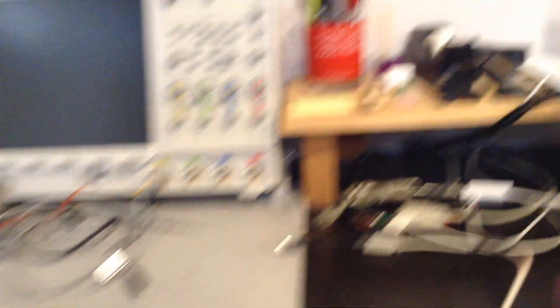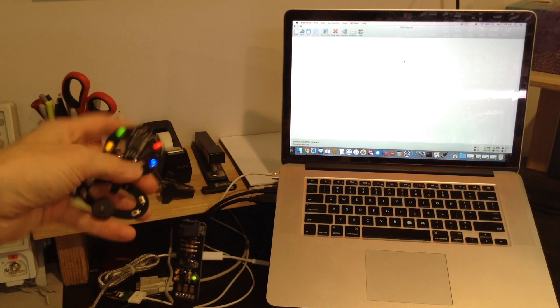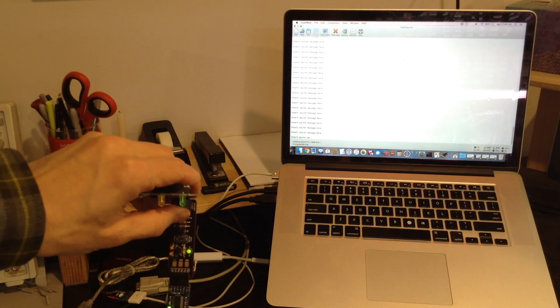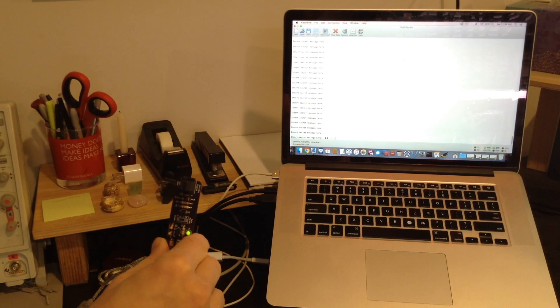And of course, if I remove this connection, no more data is being sent. Here's another view of everything in one frame — got the receiver module, put the LED over the receiver, and we see our data. Take the receiver away — no more data.